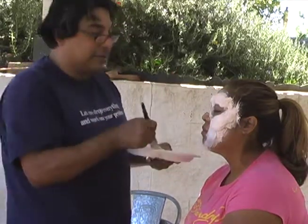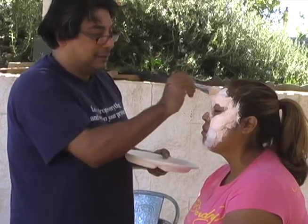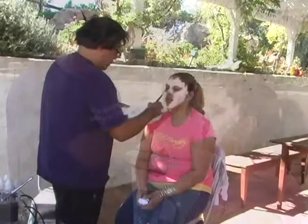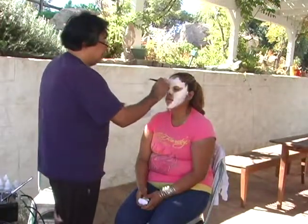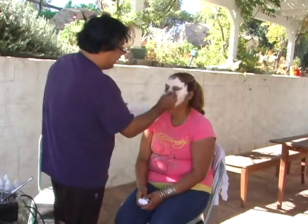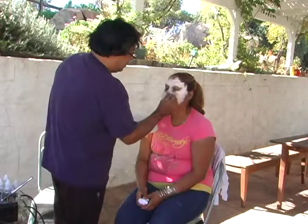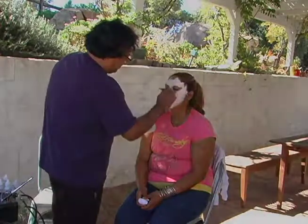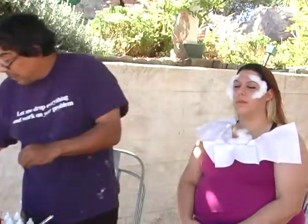We'll let zombie 1 dry and then I'll show you exactly how to do zombie 2. We'll make sure your head is a little more asymmetric.